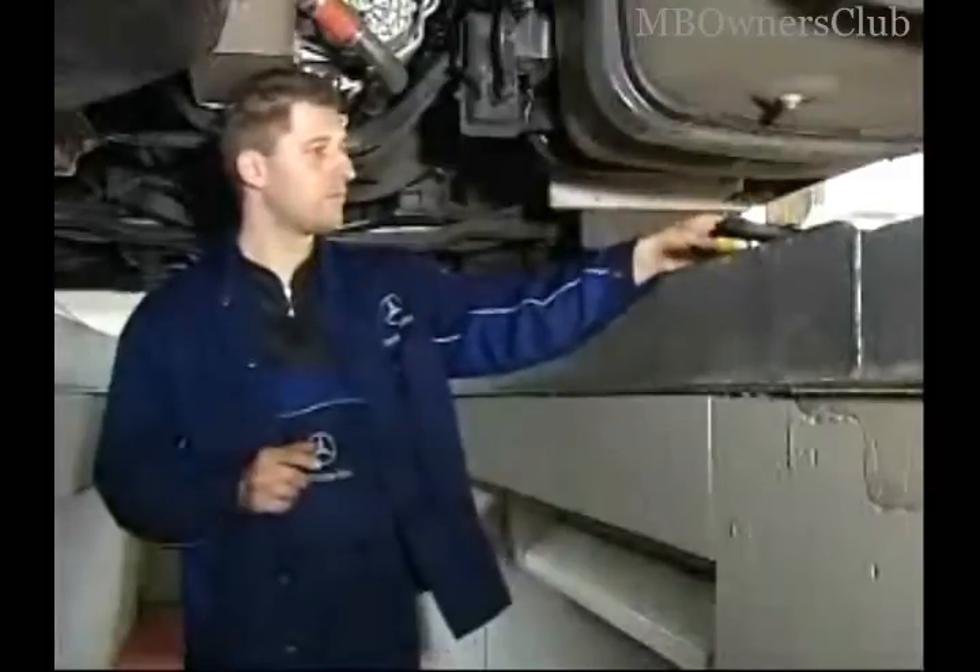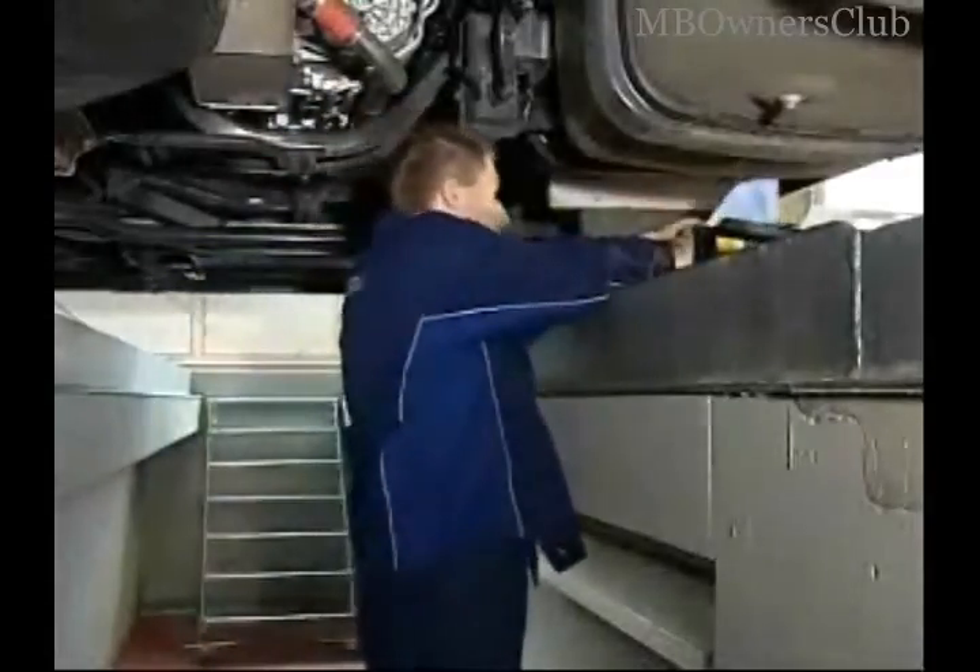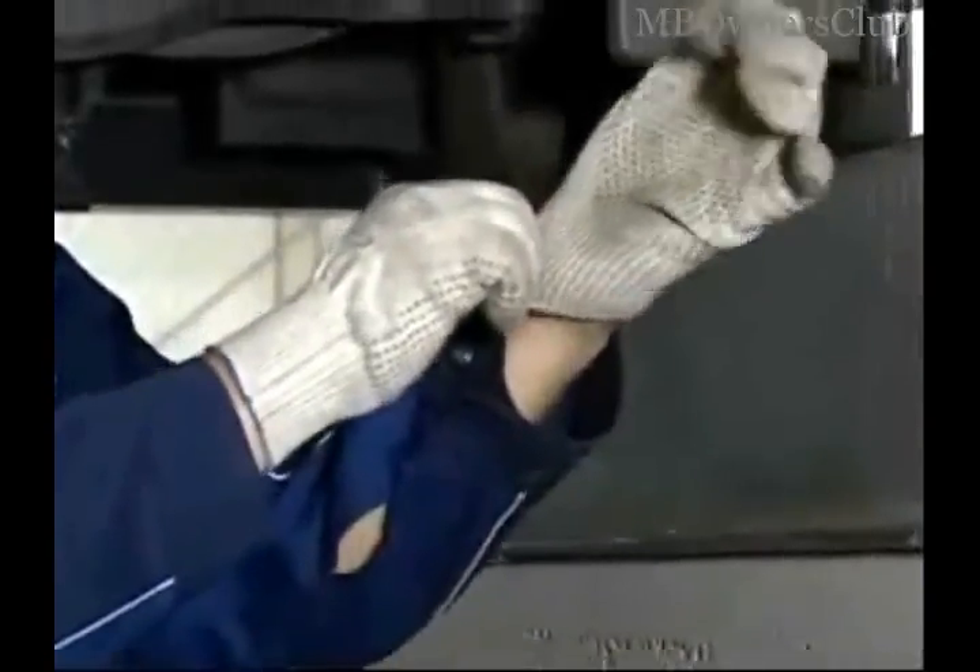You should wear protective clothes and glasses when working with AdBlue. Although AdBlue is innocuous, you should still avoid contact with skin and eyes.